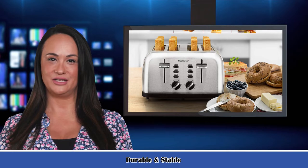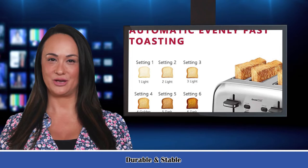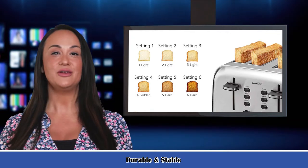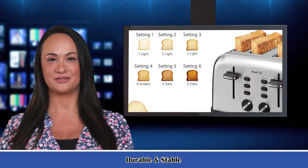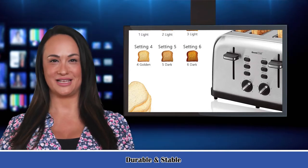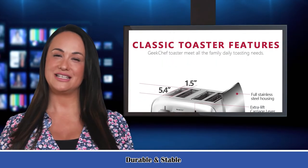3 basic functions with Bagel, Defrost, and Cancel with LED indicators. 6 browning settings to extremely meet all your daily toast needs. Solid high-lift lever with automatic pop-up when the program finishes. Removable slide-out crumb tray, easy to clean up. Voltage and power data: 120V / 60Hz, 1500W — United States standard.